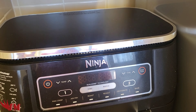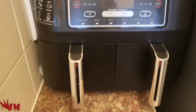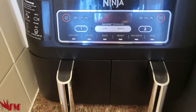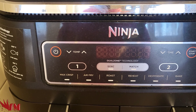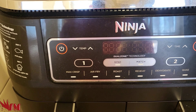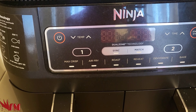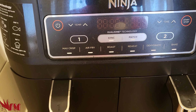Hey guys, so we're gonna try to make tandoori chicken in the Ninja oven grill, the two-in-one. It's supposed to be able to do all your max crisping, air frying, roasting, reheating, dehydrating, baking — all of that function is available on this Ninja cooking equipment. So we're gonna try to cook tandoori chicken in that, let's see if it can be done.